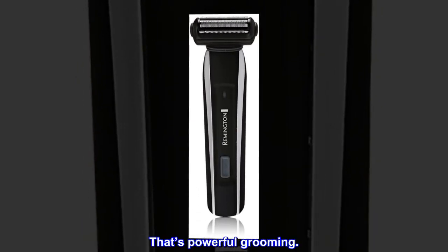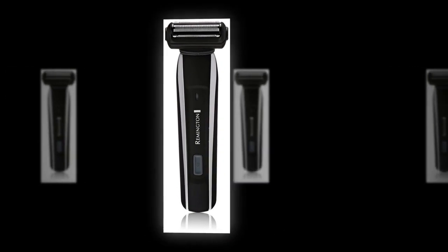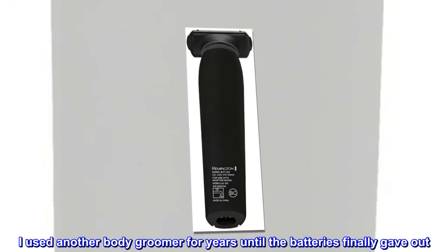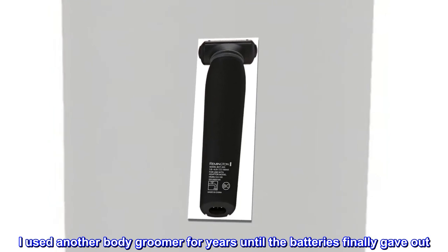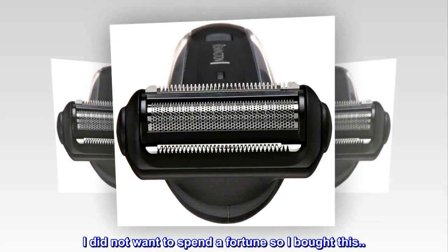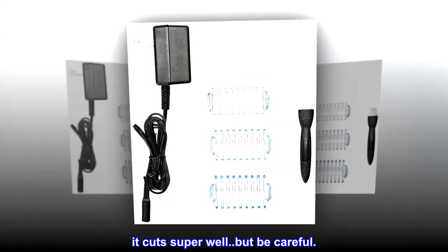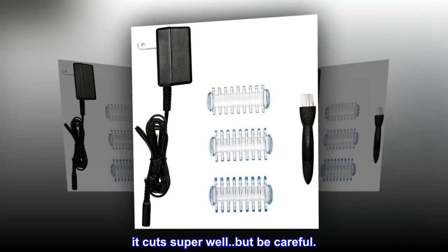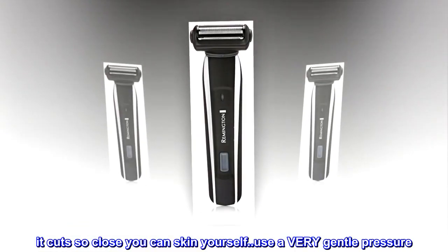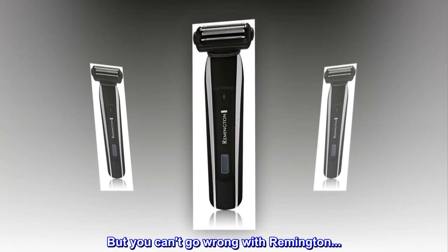That's powerful grooming. Top reviews from the United States: It does its job — maybe too well. I used another body groomer for years until the batteries finally gave out. I did not want to spend a fortune, so I bought this. It cuts super well, but be careful — it cuts so close you can skin yourself. Use very gentle pressure. But you can't go wrong with Remington.